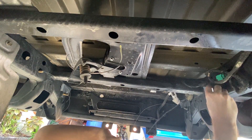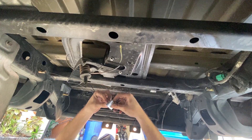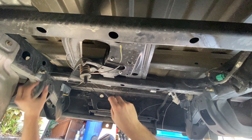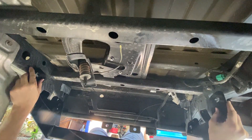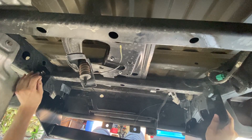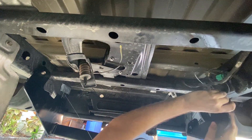I put one of the square spacer blocks on the carriage bolt on the driver's side and on the passenger side as well. The next step is to lift the hitch in place so that it rests on the carriage bolts. To do that, you have to pop each bolt back into the frame and then feed the fish wire through the corresponding hole in the hitch so that you can pull it into place.